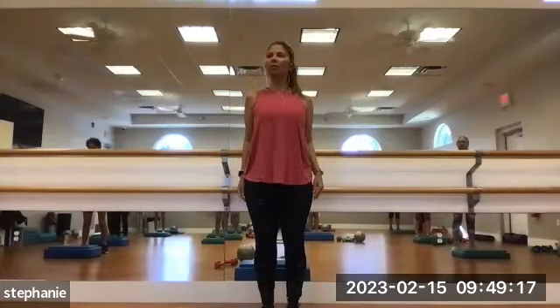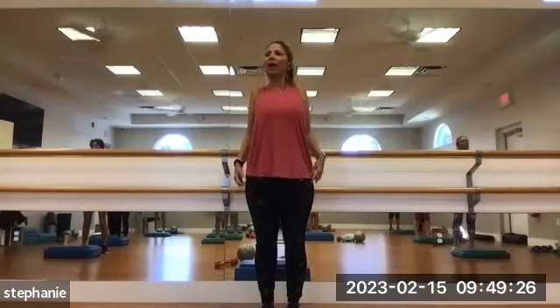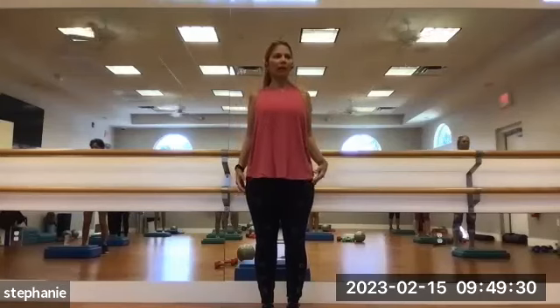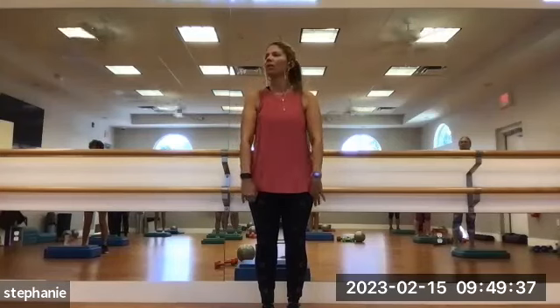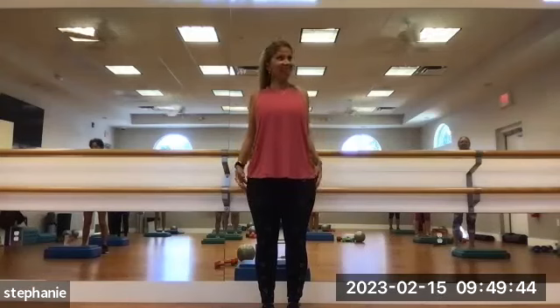Shoulder rolls. Forward, up, back and down. Breathing in, exhaling out — three times. Then reverse: go back first, then up, then forward and down. Back, up, forward and down — repeat for five rounds.